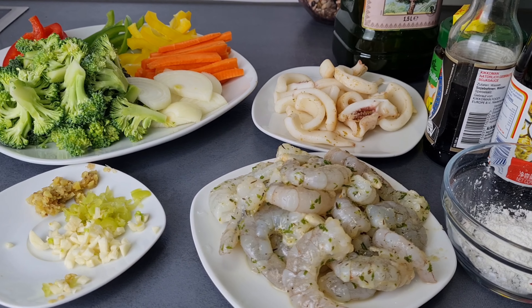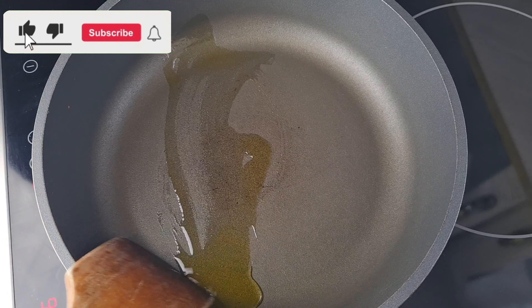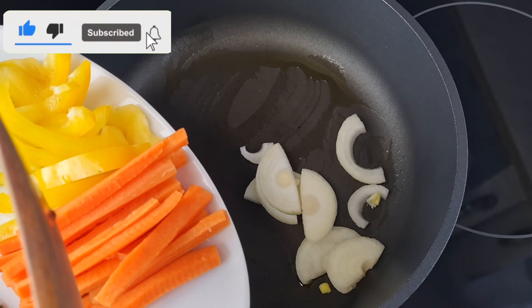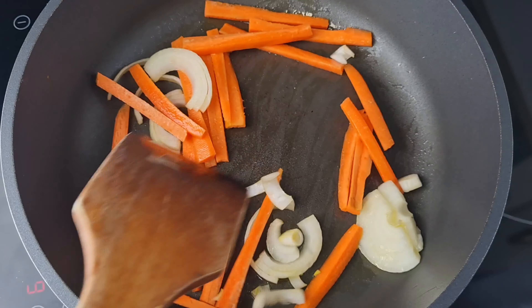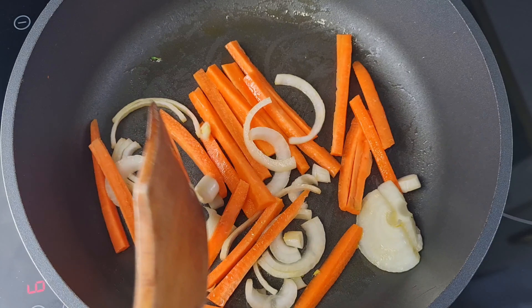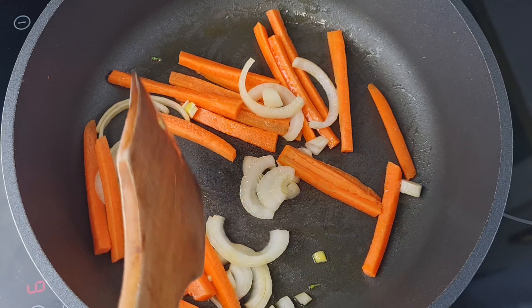Now into my pan I added a little bit of olive oil, spread it nicely, then add my onion and also the carrots. I'll stir them together and spread them in the pan and let them fry for some seconds. So easy, very very simple.